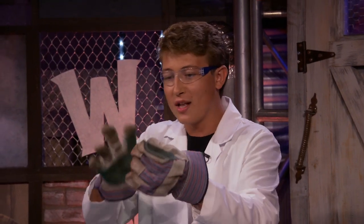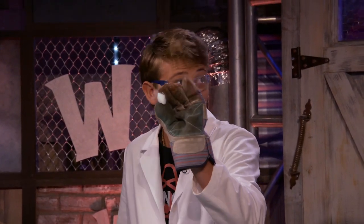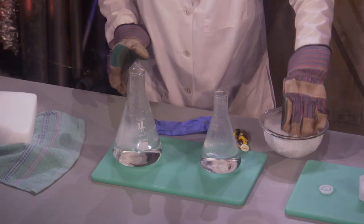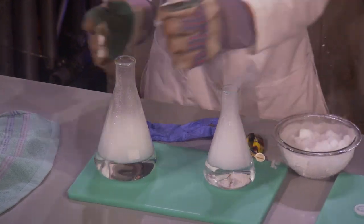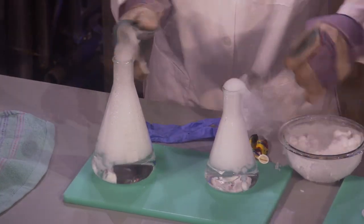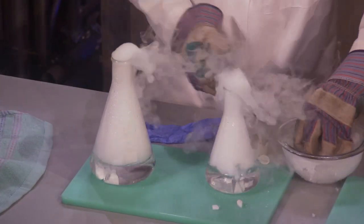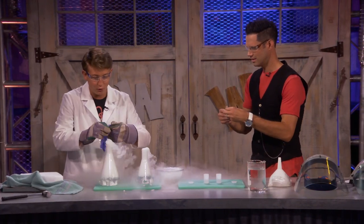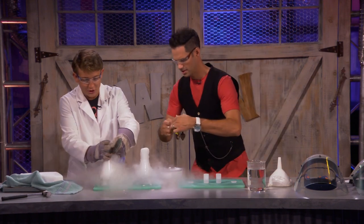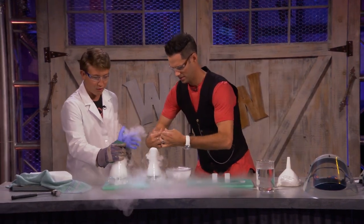Since the air around us is not negative 110 degrees, the dry ice wants to become a gas — it sublimates, going from a solid into a gas. We can actually speed this up by putting it in some hot water. We'll drop some pieces in and we can actually see all of this gas that's forming. Here, you can put a balloon over the top of it, and we can actually watch all this gas start to form.